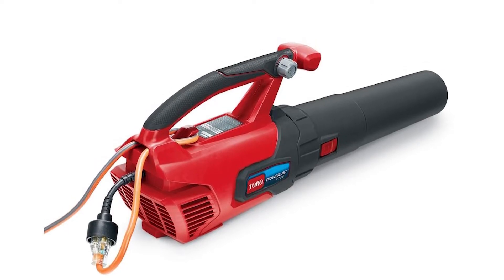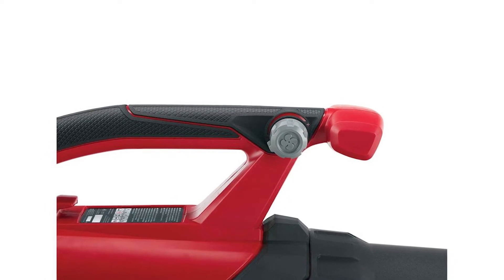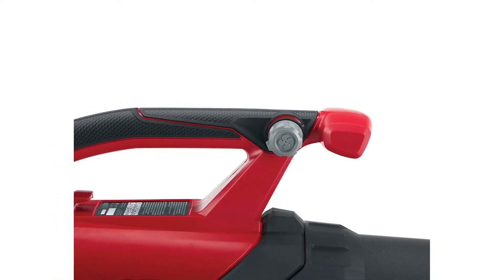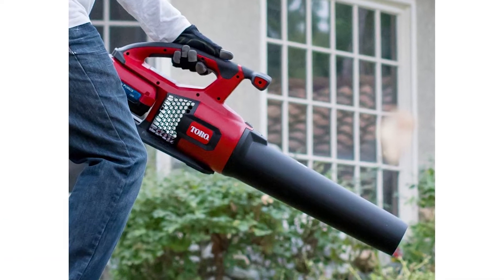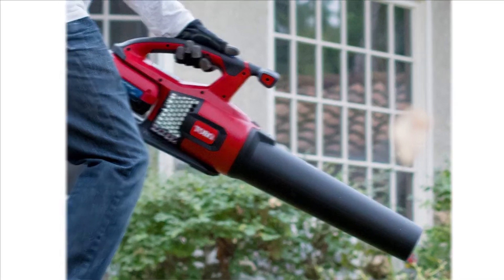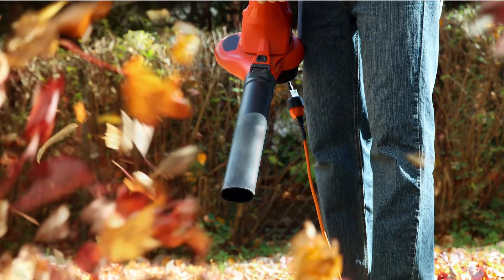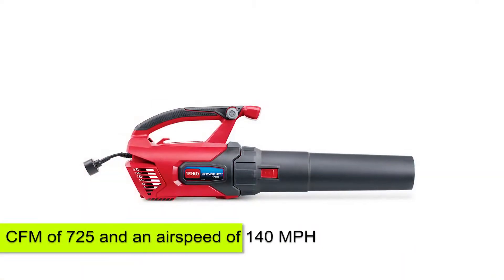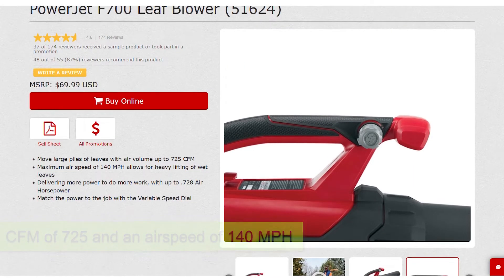Toro PowerJet F700 Leaf Blower Overview. If you need a powerful leaf blower that can help you clean your yard, the Toro is one of the options you may come across. It comes from a well-known brand that has been making quality lawn equipment for decades. The Toro PowerJet F700 can help you get rid of damp or dense leaves from your compound. This is a corded leaf blower with a high CFM of 725 and an airspeed of 140 miles per hour.